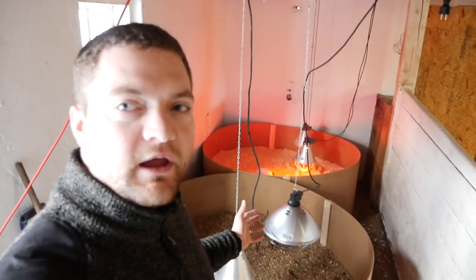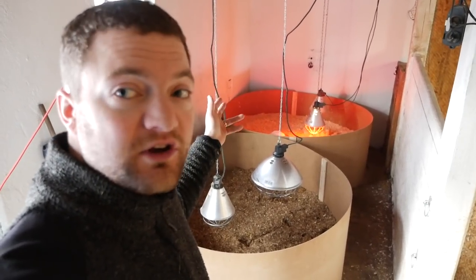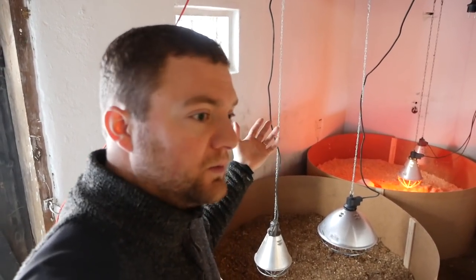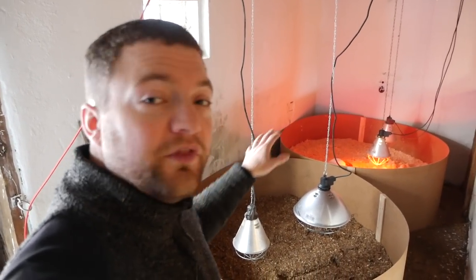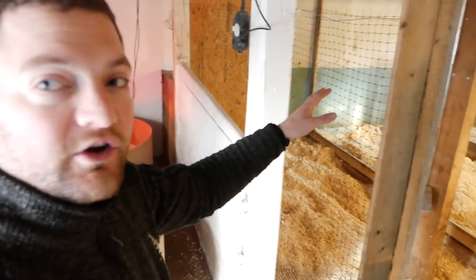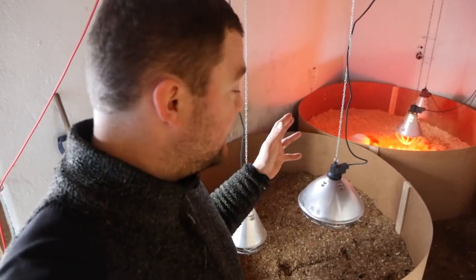Here we are. You can see in this section I've prepared for the chicks. There are two sections because I have two hatching machines, and in every one there are roughly 100 chicks, plus or minus 20. Every four weeks each of these will be filled, so they're going to be in there for a while, and then from there they'll go into the sections I've prepared here. I'm using these circles so no chicks can be squished into a corner and die.